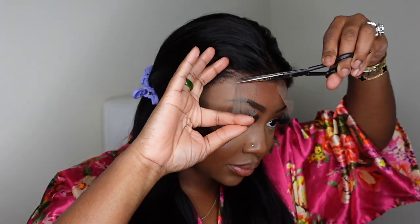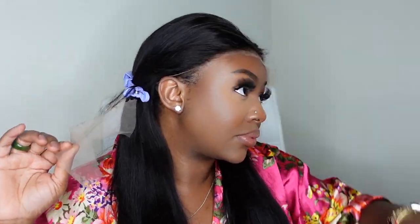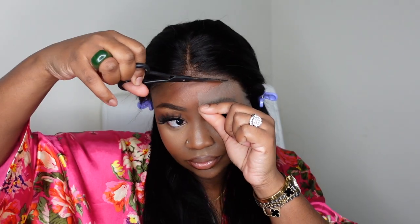It's also very youthful at the same time — I can't describe it. Safety first: I did go ahead and add my heat protectant. Then I'm going to begin the installation process. I'm just using a pair of shears to go ahead and cut off all of the excess lace.